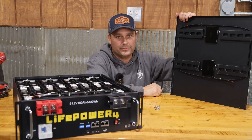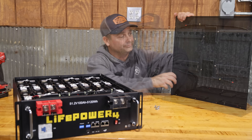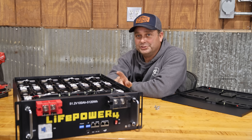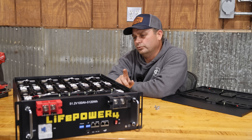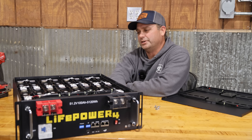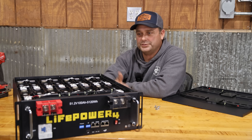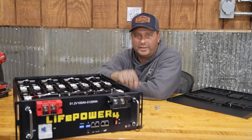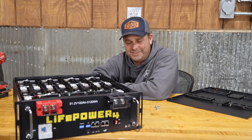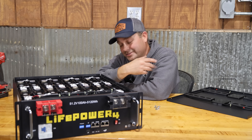This battery is certified UL9540A, which is the fire safety test. Some states or locations may require that certification to install a battery in your residence — not many places right now, but it's probably coming. The earlier version had a five-year warranty; this version has a 10-year warranty and is rated at greater than 6,000 cycles to 80% depth of discharge, indicating upgraded battery cells.